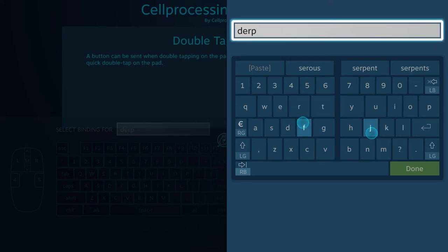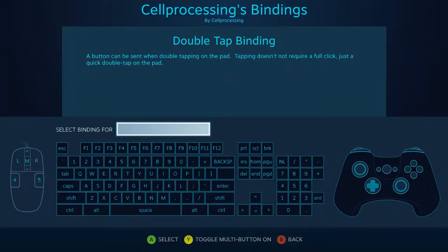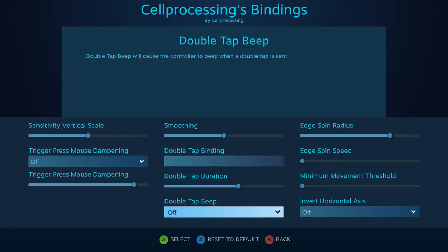Using the touchpads you can navigate a virtual on-screen keyboard. All you do is click down the pad to select a letter, use the right paddle for symbols, and the left paddle for caps lock. You can also make the controller beep on a double tap.